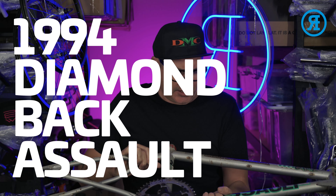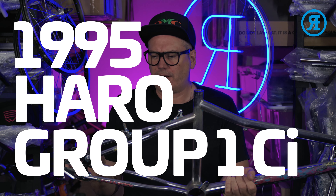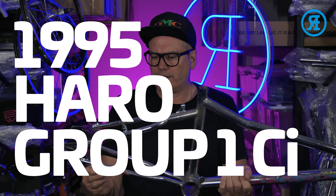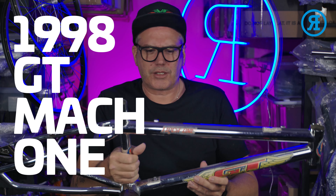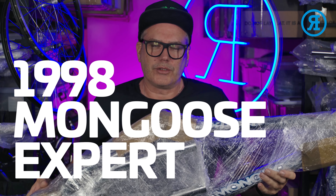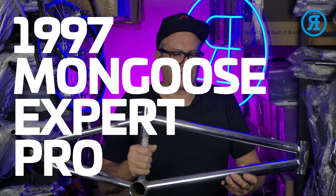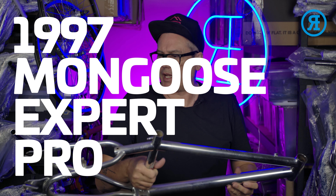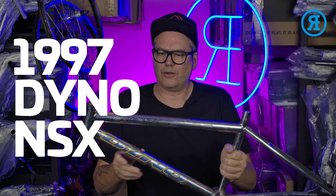Episode 3. A 94 Diamondback Assault. 95 Harrow Group 1 CI. Episode 4. 2004 Mongoose Villain, the 1998 GT Mac 1, the 98 Mongoose Expert, the 1997 Expert Comp. Episode 5. The 1997 Mongoose Expert Pro. A 1997 Dino NSX.